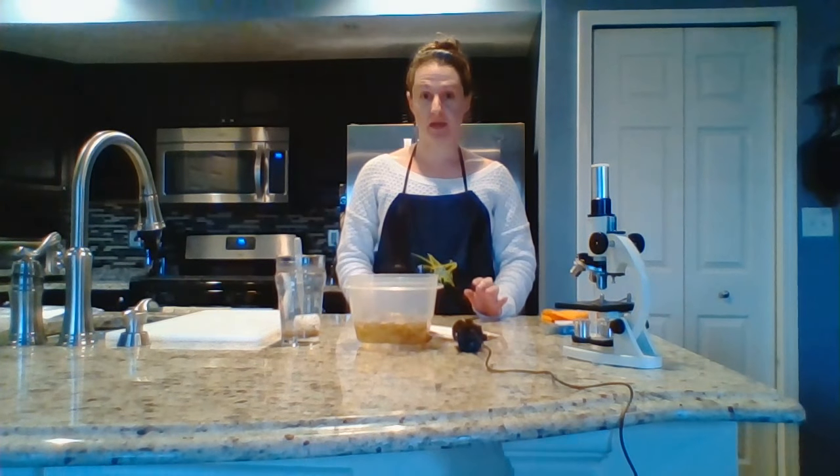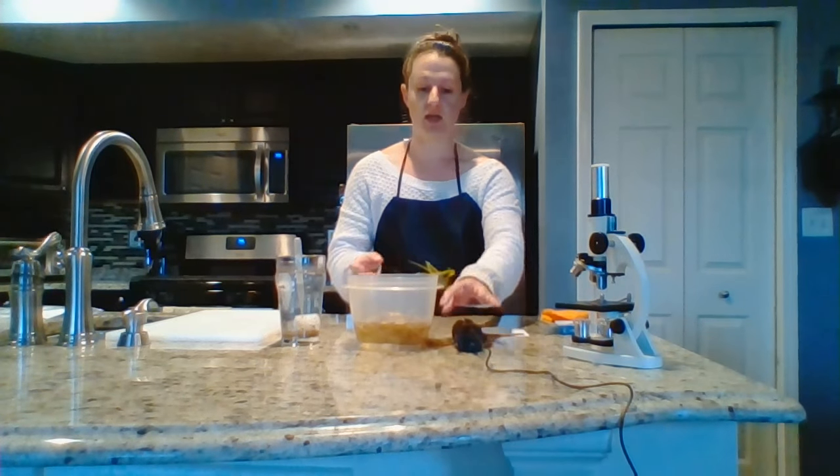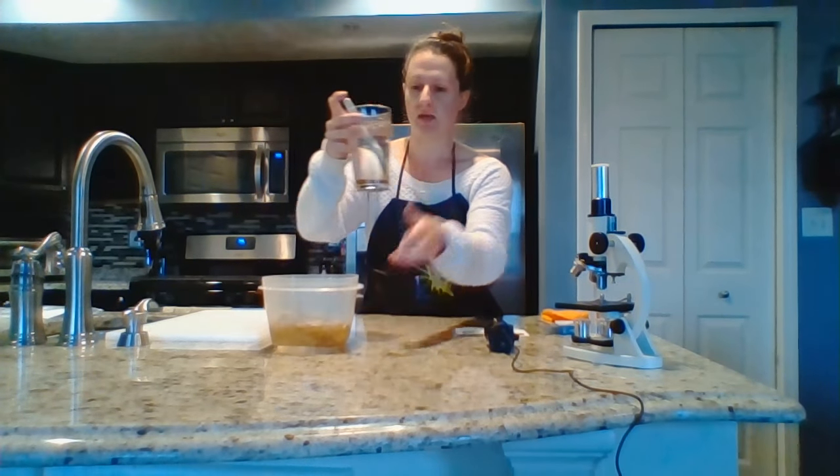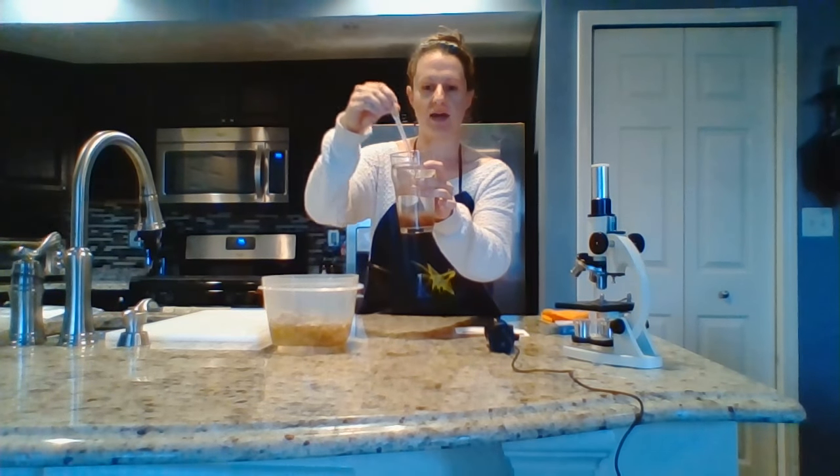This lab has a little bit of advanced prep, so make sure you open up your lab document and read it before you get started. I've already set up my brine shrimp in some water with a dropper, and I've been aerating them, or adding some bubbles to them, for about 24 hours.